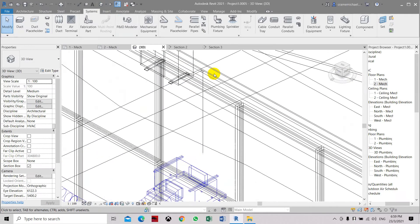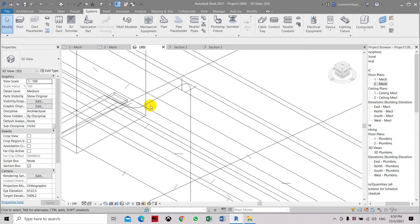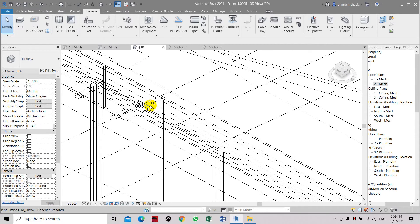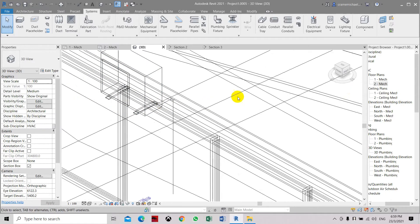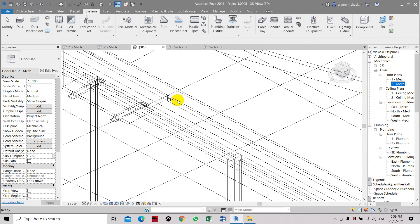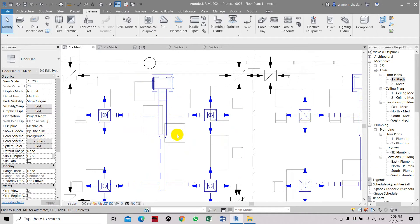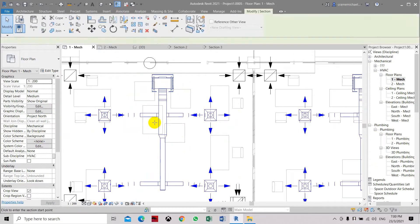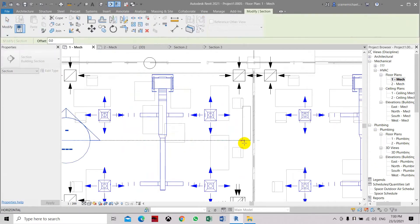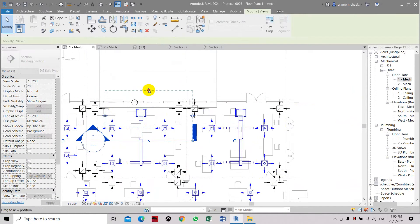Basically the refrigerant pipe will be grouped together — one gas line and one liquid line — along with the wiring from the outdoor unit to the condenser. So basically the whole pipe size is about 75mm including the insulation. Let's go down to level one. We cannot see the pipe so we have to create a section and search for where the pipe has dropped down.